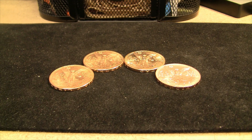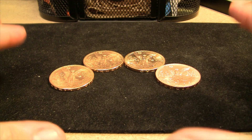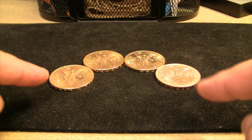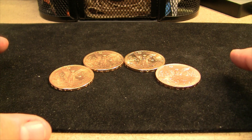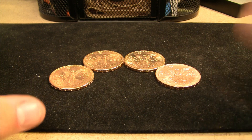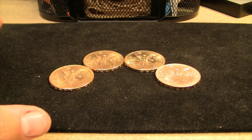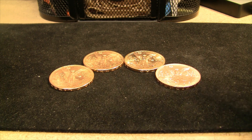I'll talk just briefly about these gold 50 pesos. They started minting these in 1921 as a 100-year anniversary of Mexico's independence with Spain. And of course, this design is the same that they used for gold and silver libertades up through — I don't remember the year they changed to the current design, I feel like it was in the 90s — but regardless, they made several hundred thousand. They're bullion coins, up until they got to the year 1947.